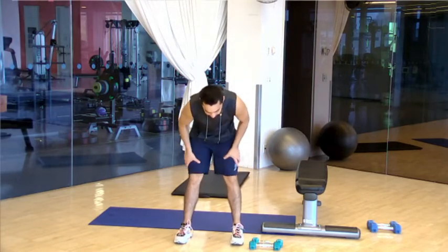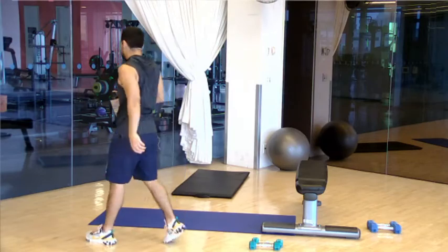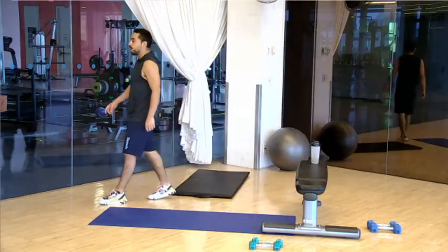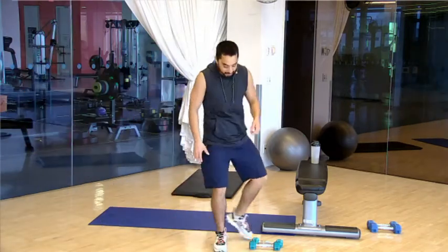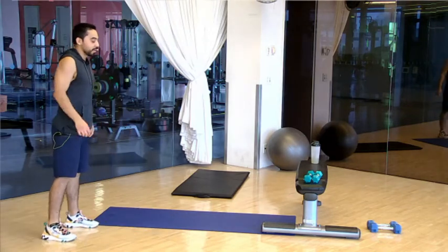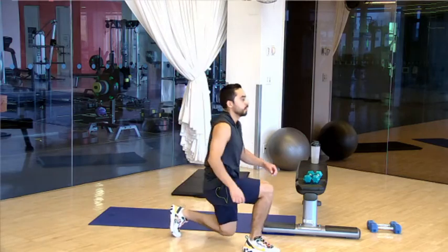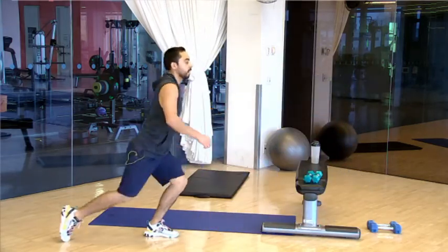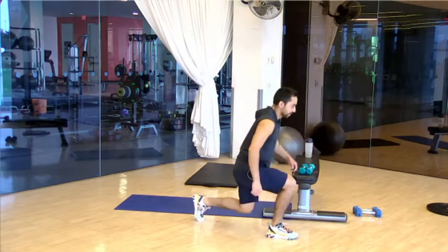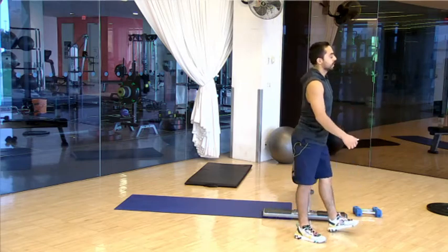Get your quick sip of water. That was round one — we're going to do three rounds total of that leg circuit, starting with our walking lunges. So 15 reps, stay with me — round two. One, two, three, four, five, six, seven, eight, nine, ten, eleven, twelve, thirteen, fourteen, and fifteen. Good stuff, shake them off.